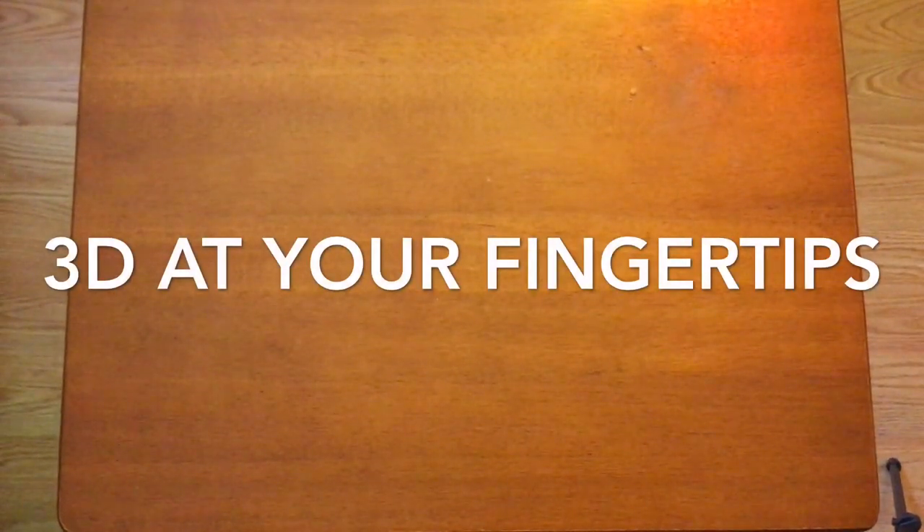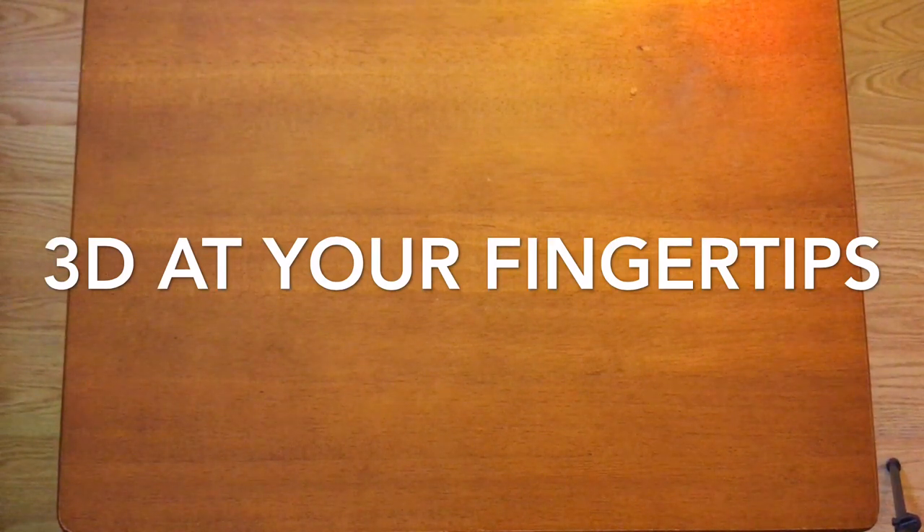So, let us make it up to you. Now you too can have the world in 3D at your fingertips. Just follow these easy steps and you'll have your hands on your very own homemade 3D glasses.